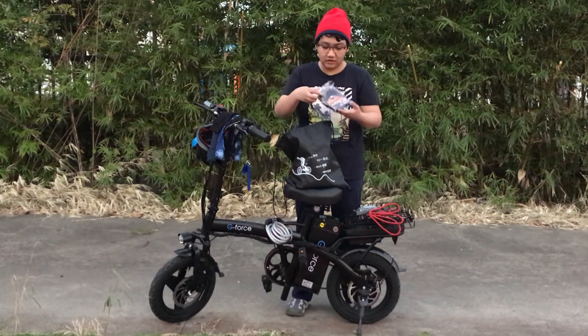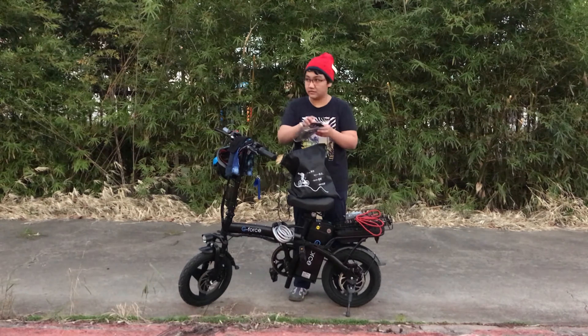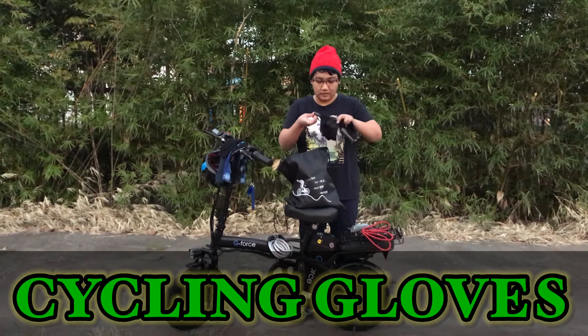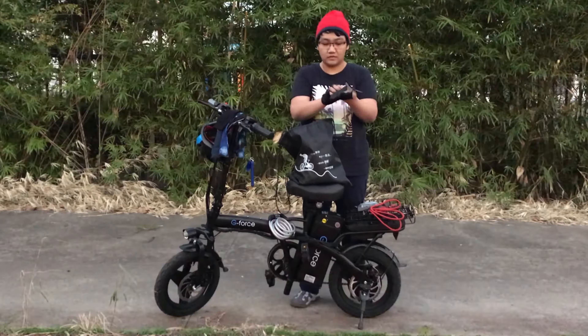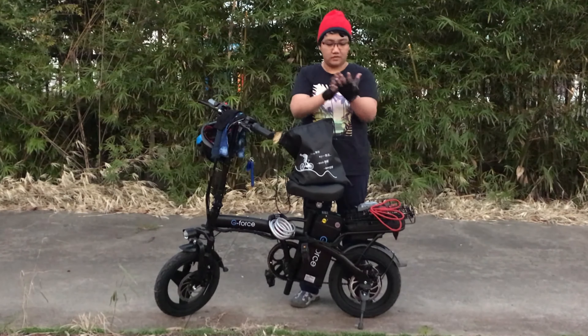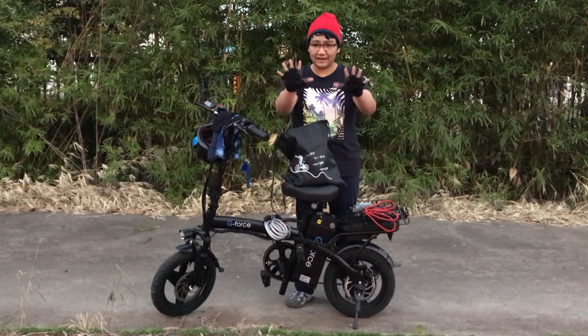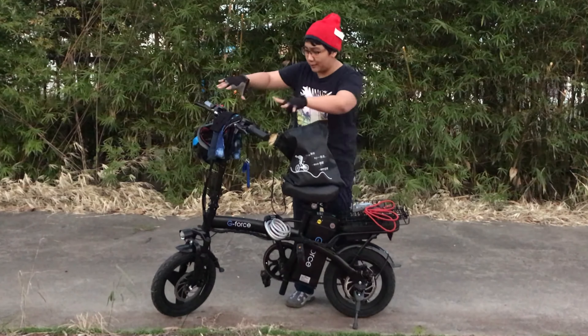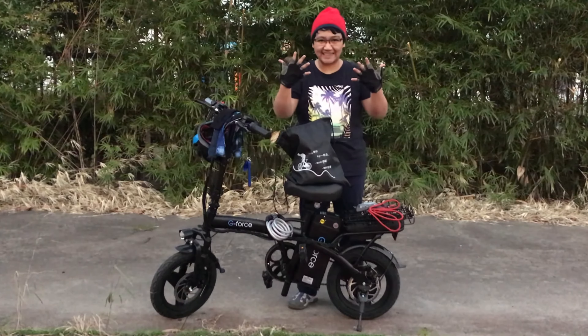Next thing we have here is the gloves — bicycle gloves! We have bicycle gloves for our protection.